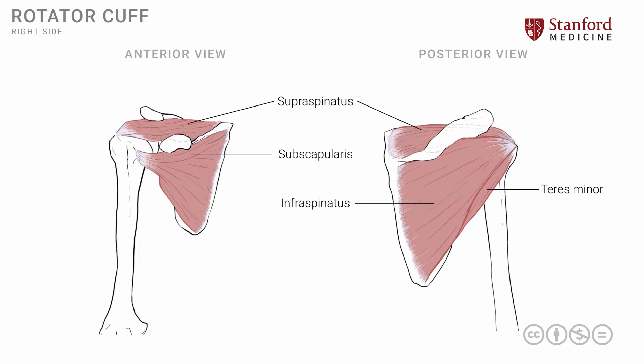In terms of movements, the subscapularis produces internal or medial rotation. The supraspinatus muscle is involved in the movement of abduction, because the location of its attachment onto the greater tuberosity is at the superior part of the greater tuberosity. Therefore, it is uniquely positioned to initiate abduction, which is particularly important for the initial few degrees of abduction movement.